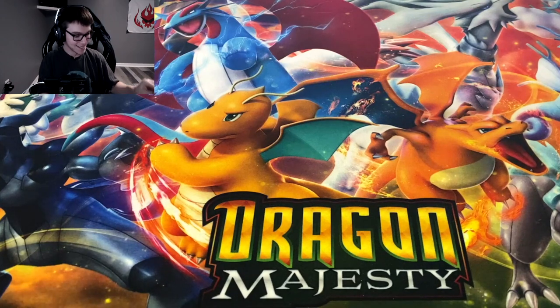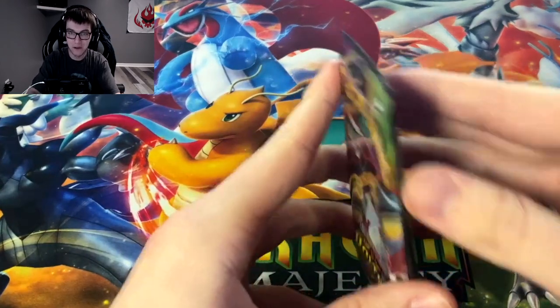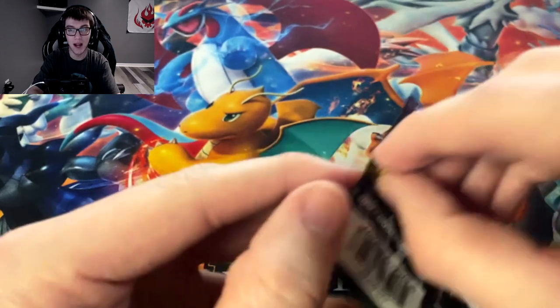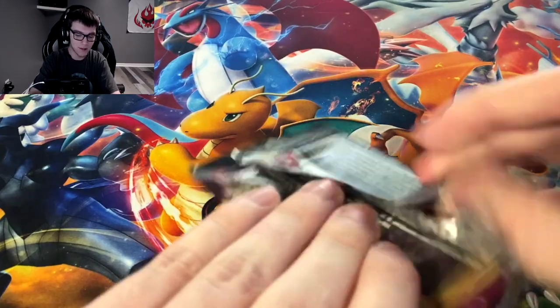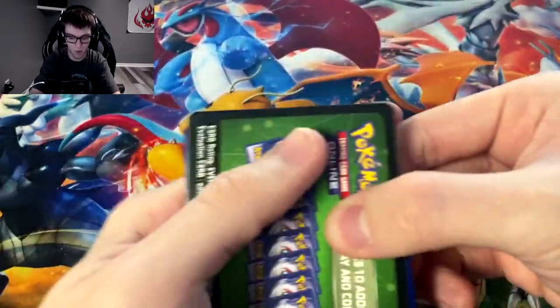Not one of my favorite holos honestly in the set. I like the holo Lugia, the holo Charizard — I haven't got either yet. I definitely like the holo Dialga, and even the Regirock. The seals on some of these packs are really weird to me.